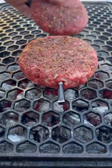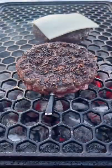Let's get our burger on the grates. We're going to give it a nice sear on each side, then pull it once it hits 135 internal.